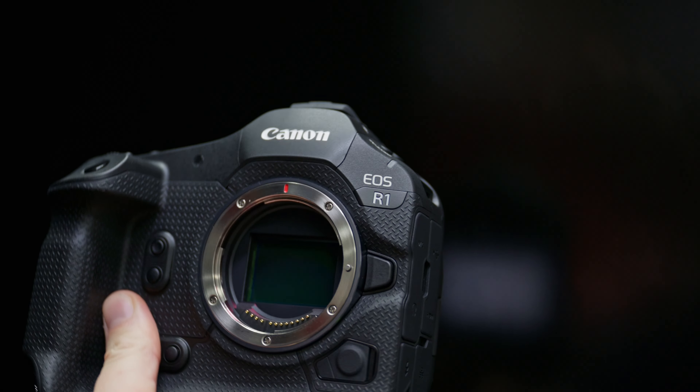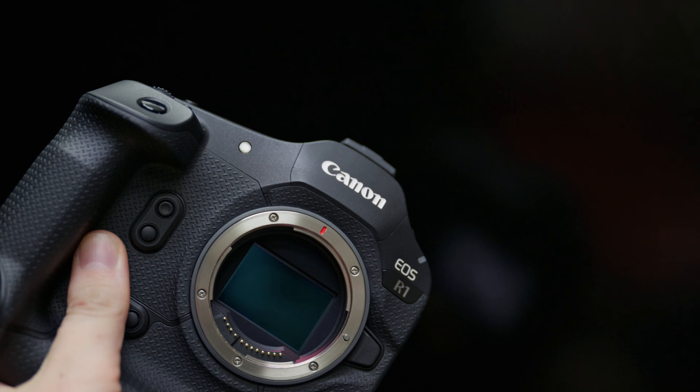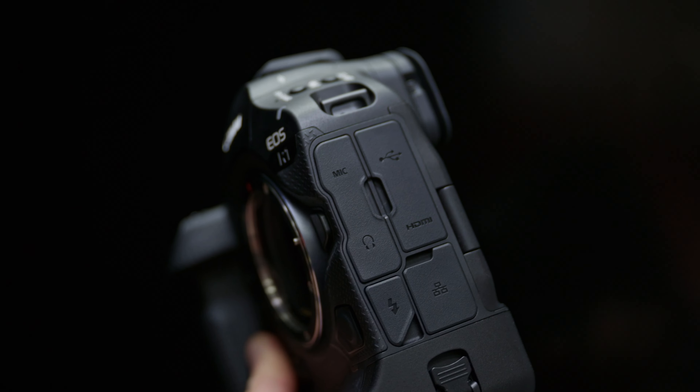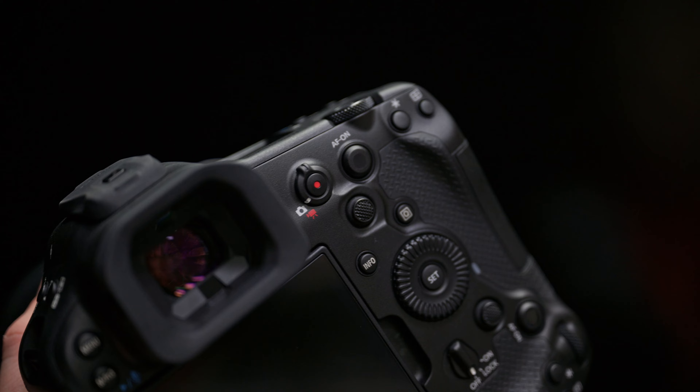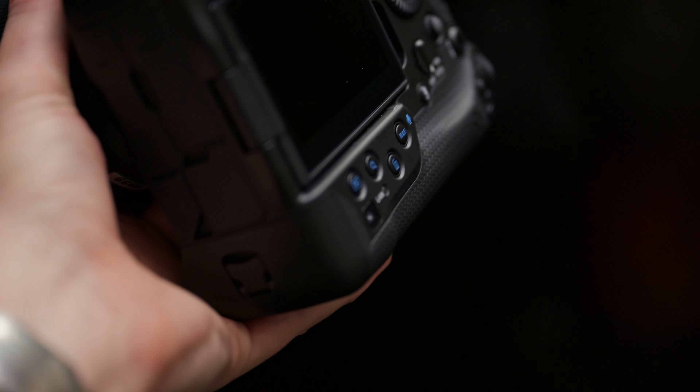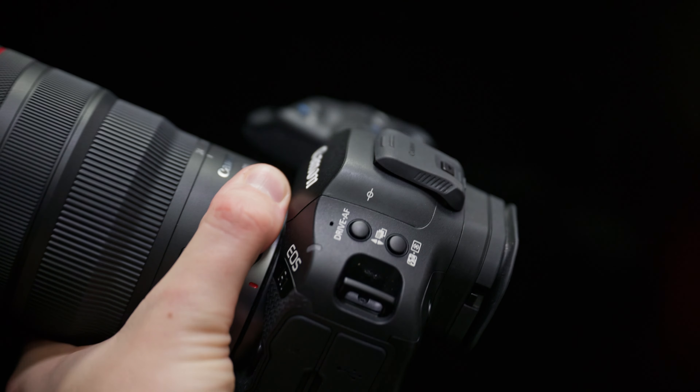The next thing you notice is it's such a big camera. This kind of sounds like a dislike, but I quite like the size of it — it's like holding a big, comfy, ergonomic dinner plate. It's got a lot of buttons all over it, and having all the buttons nicely positioned and spaced out is actually quite nice. You can really easily reach all of the buttons with both hands while you're using it.